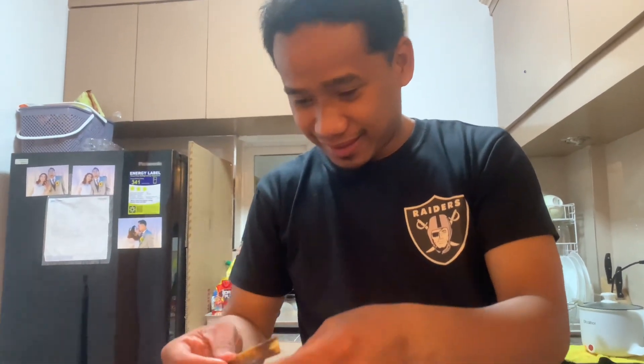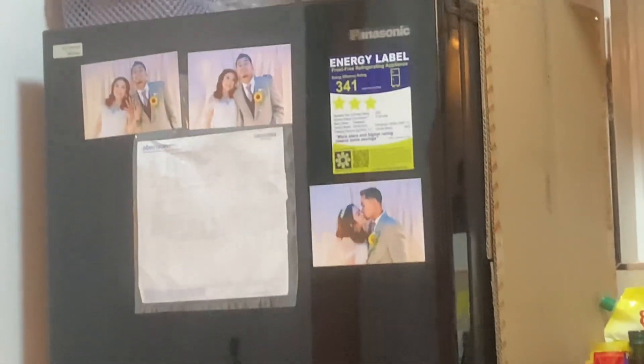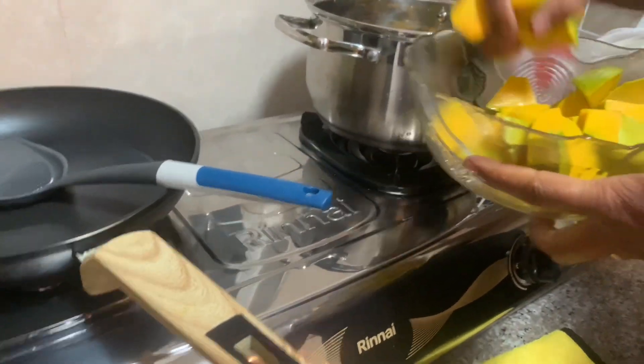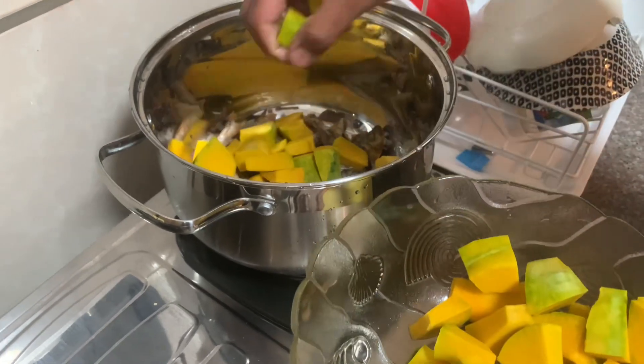Napansin niya yung last — siya ang naging kupido namin sa kasalan namin. Right now, nandito na kami sa aming stove — narigalo sa amin ng ninong namin. Inalagay na namin yung pumpkin.